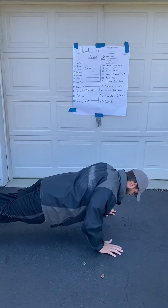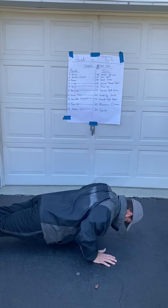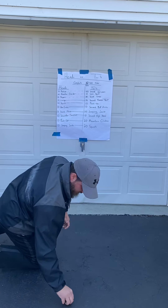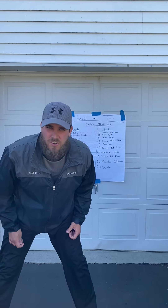Five, six, seven, eight, nine, ten. That was exercise one. We would then move on to exercise two.